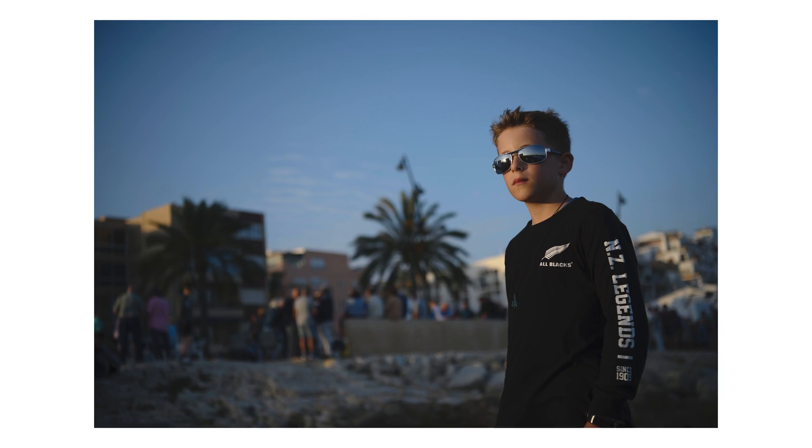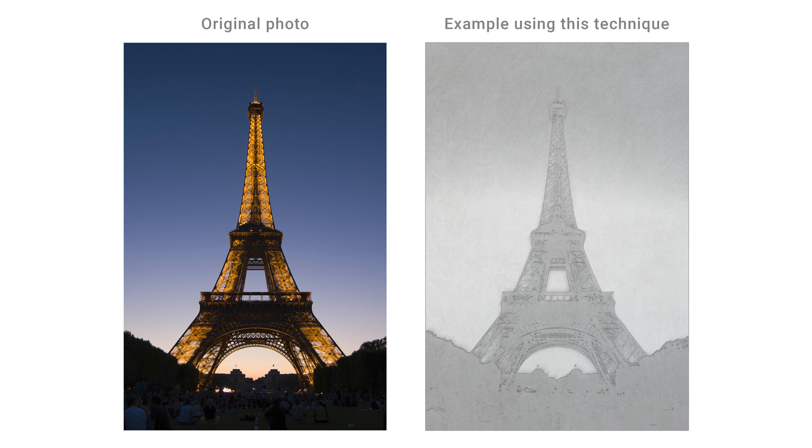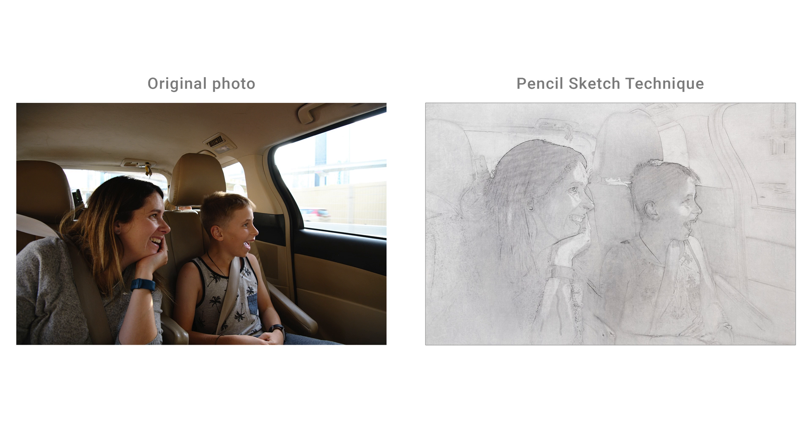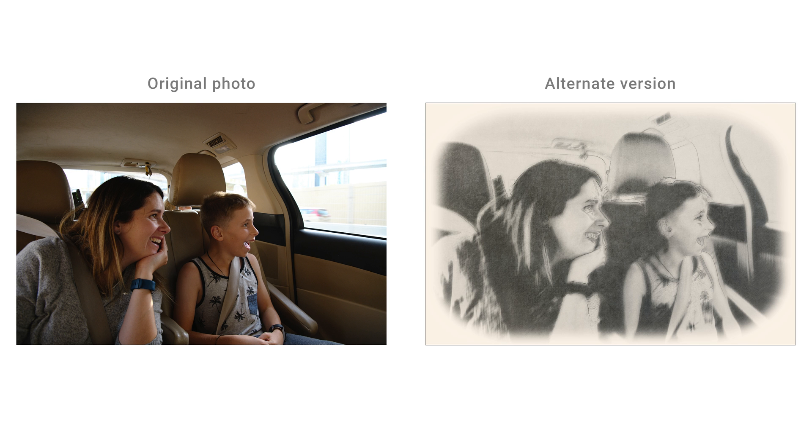In this video I'm going to show you how we can create a pencil sketch look inside of Luminar Neo. Even if you're not interested in making your photos look like sketches, this is still going to be a very valuable lesson because we're going to be diving deep into layers, blend modes and how the two interact to create special effects in our photos, and you'll be able to take those concepts and apply them to all of your photo editing.